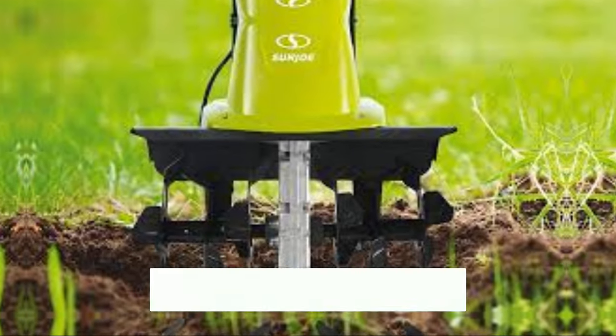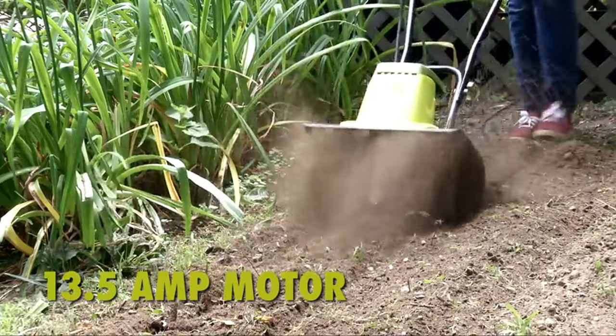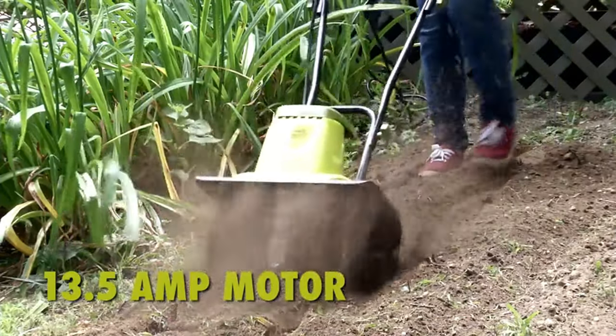Still searching for the perfect tiller? Don't give up just yet — we have more coming your way. If this is your first time here, make sure to subscribe to our channel and hit the bell icon so you can stay updated when we release new videos.